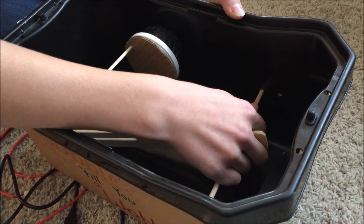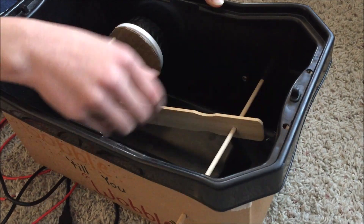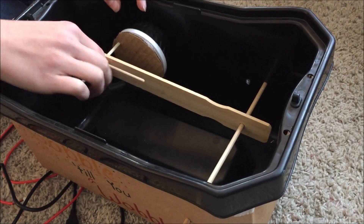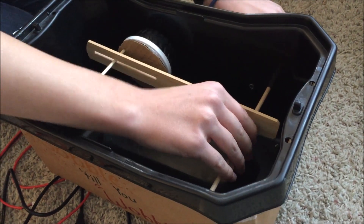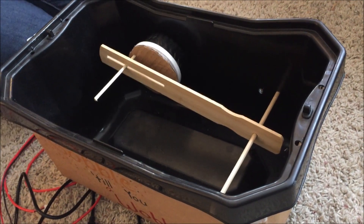Okay, here we go. This is the moment of truth — this is how we're going to test it. I need the battery pack.